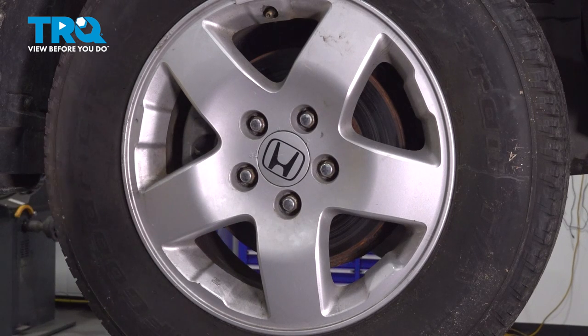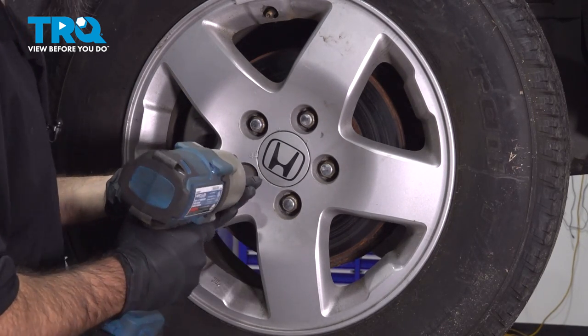To remove our wheel, it's going to be a 19mm socket. We'll take our wheel off now.